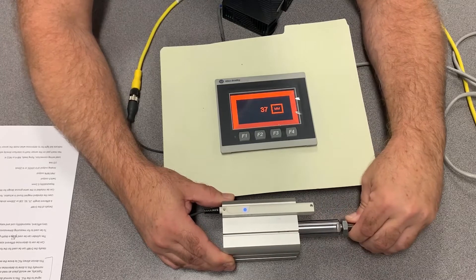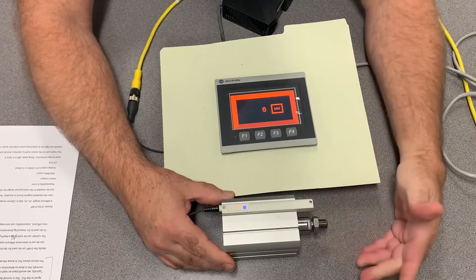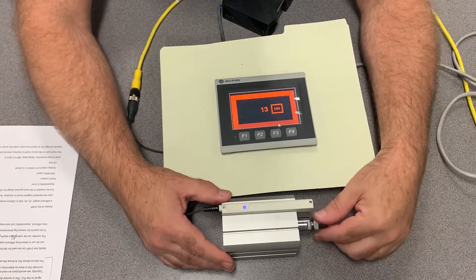As you can see, the cylinder strokes out and hits 50; as it retracts all the way back it's zero. Go somewhere in mid-stroke and you'll get feedback there. This is the analog feedback we're using right now.